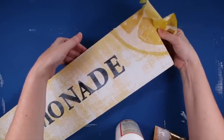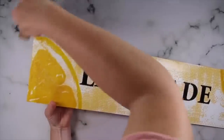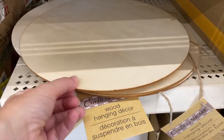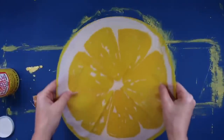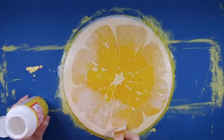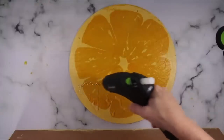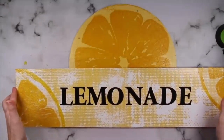Get those clean edges — I tore off the excess napkin and then used some sandpaper to smooth that out. To finish this off, grab one of these round pieces from Dollar Tree, paint it, and apply another one of the napkins to it. Don't forget Mod Podge on the bottom and on the top. Once this dries, glue those two pieces together and you have a great start to a really cute lemonade stand.